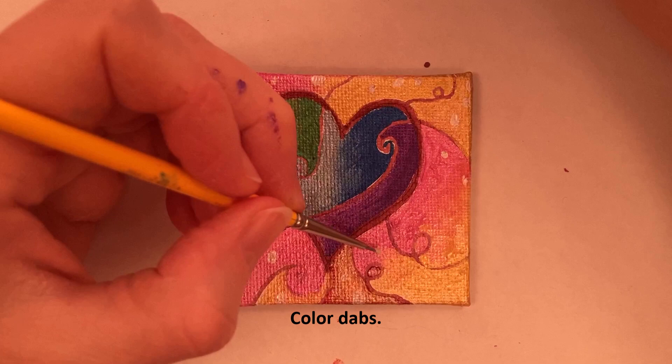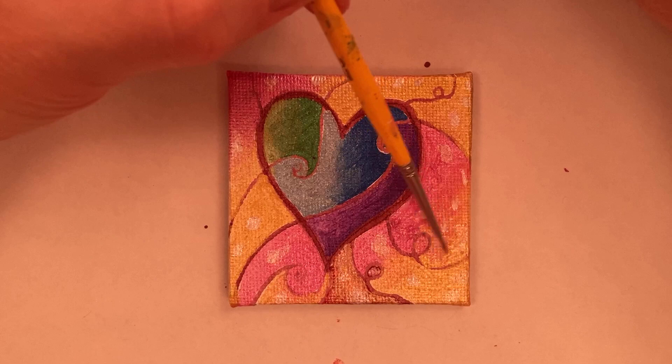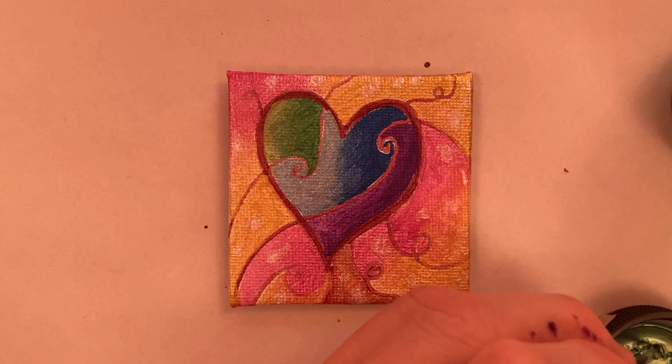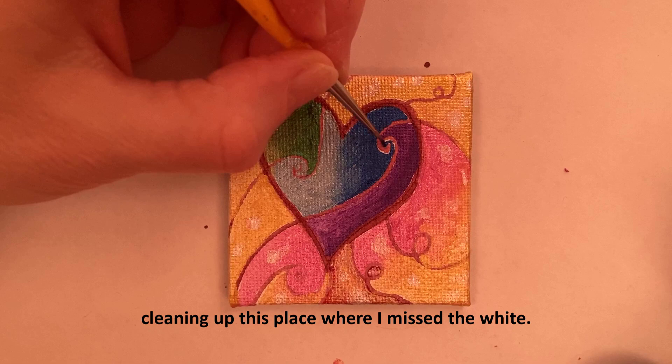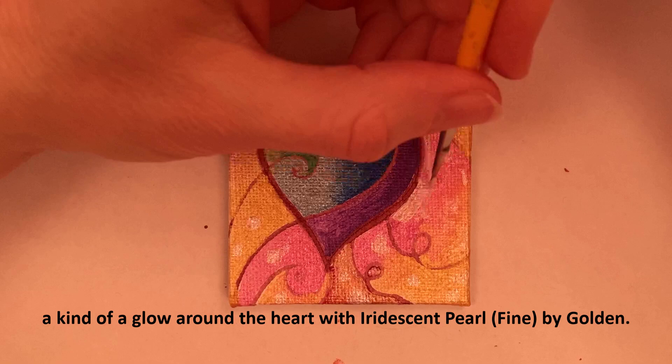Using iridescent pearl fine to make some little spots of lighter color — color dabs, color blobs — and blending those in. Making that part a little bit darker, and cleaning up where I missed the white. Even though I'm going to draw the line again, I don't want any white there. I'm making a kind of glow around the heart with iridescent pearl fine by Golden.